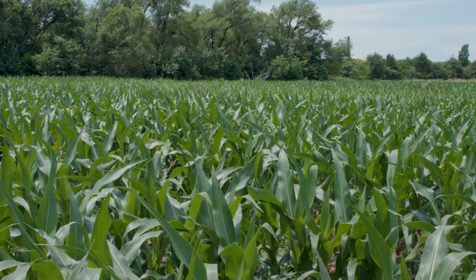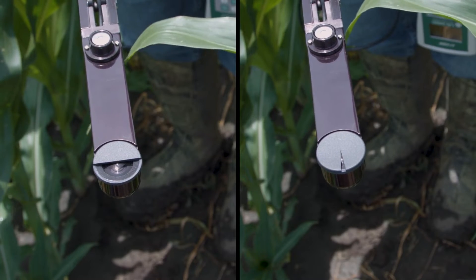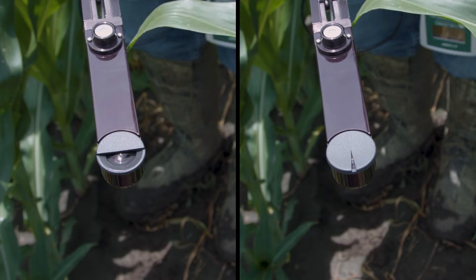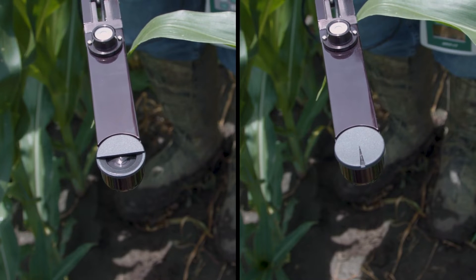When measuring a crop with a uniform canopy, a view cap with a wider opening will normally work well. If the canopy has significant gaps, however, a narrower view cap, more transects, and a modified sampling strategy will provide better spatial averaging.